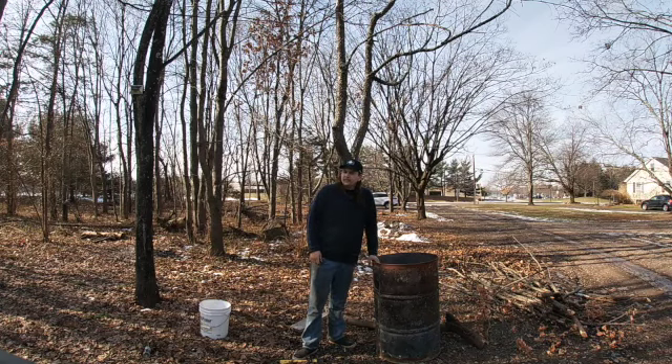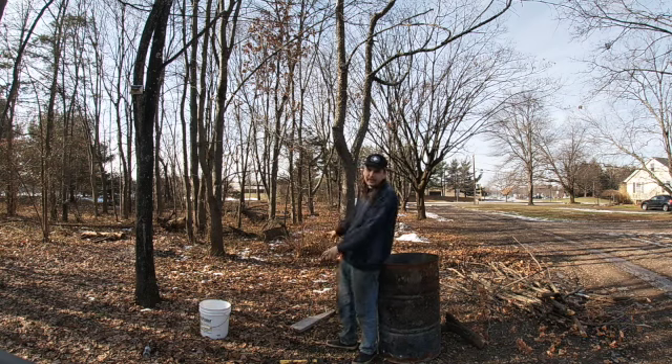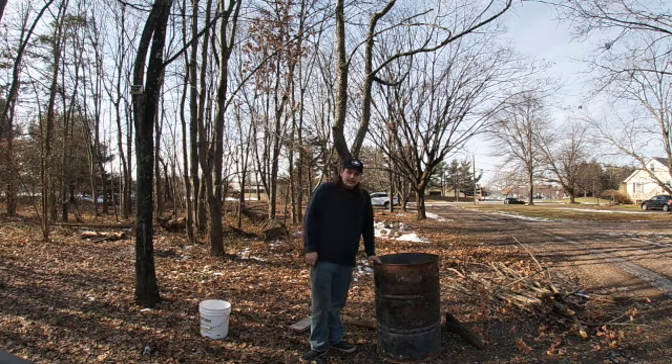Today, this fella is going to be going over how he cleaned up the yard and got rid of all of his unwanted brush in that area. Some of it over here to get us started, but this burn barrel here is about to get nice and toasty.